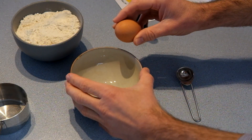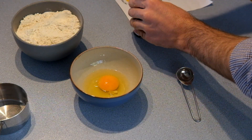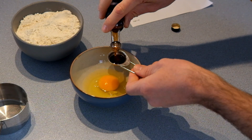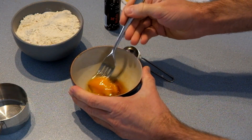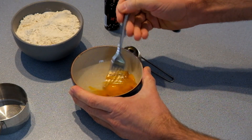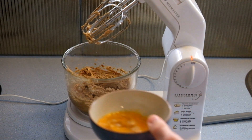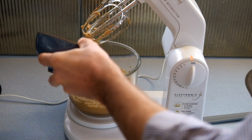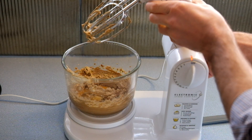We're going to break our egg into a small bowl and add our vanilla essence, then lightly whisk or fork that together. Then add the egg and vanilla to the creamed butter and sugar mixture, and with the beaters on a low speed, combine that together.